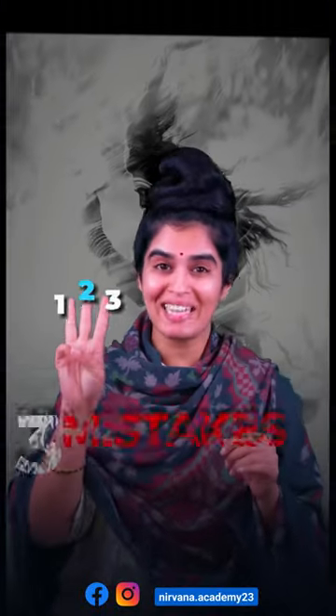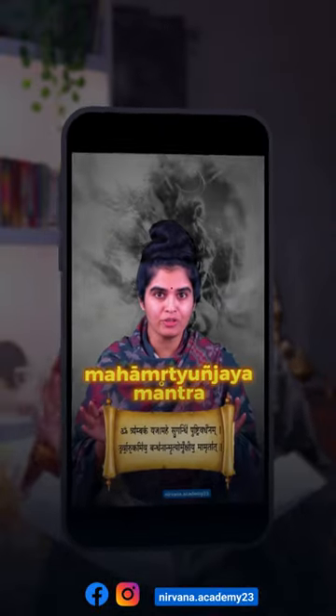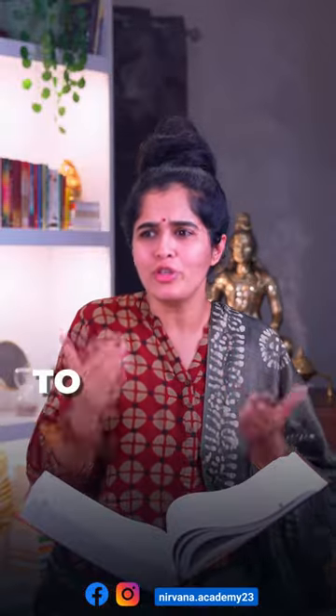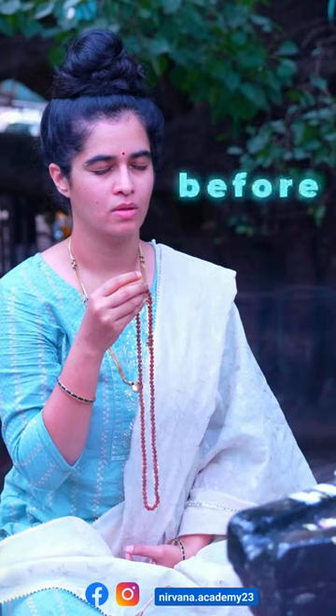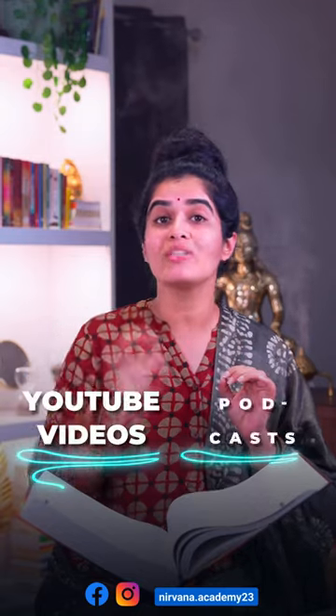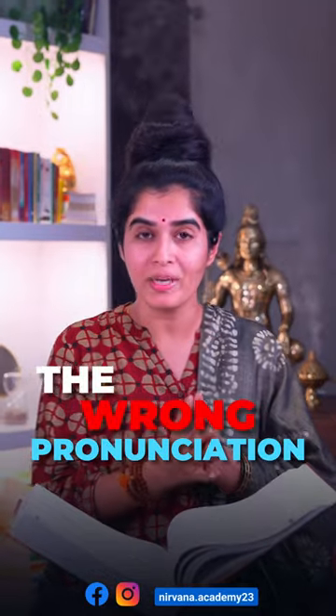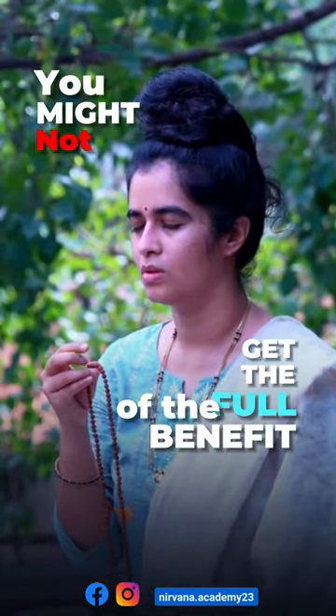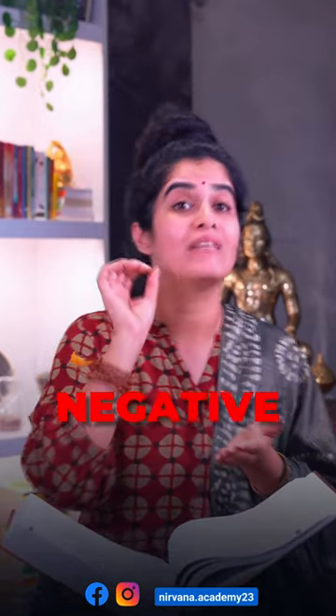In our previous video on three mistakes to avoid while chanting the Mahamrityunjaya Mantra, many of you asked for an explanation on the third mistake. It's very important to know and correct these mistakes before chanting the mantra, because there are many YouTube videos and podcasts posting the wrong pronunciation, and if you practice it, you might not get the full benefit of the mantra or it might even have a negative effect.